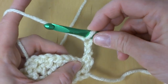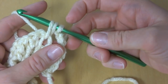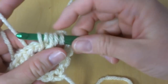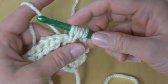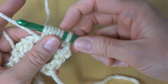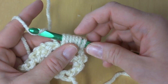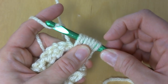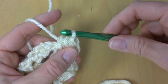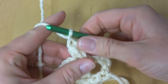To make a puff stitch, wrap yarn around hook, insert it into the stitch, and bring up a loop — keeping everything nice and loose. You'll have three loops on your hook. Wrap yarn around hook, insert it back into the same stitch, and bring up a loop — now five loops on your hook. Wrap yarn around hook, insert it back into the same stitch, bring up a loop — seven loops on your hook. Finish off the puff stitch by wrapping yarn around hook and bringing it through all seven loops on your hook, keeping everything nice and loose. You might want to hold the loops down a little because it can be tricky. Then chain one to close or lock the top of the stitch. That is the puff stitch.